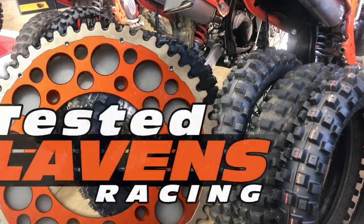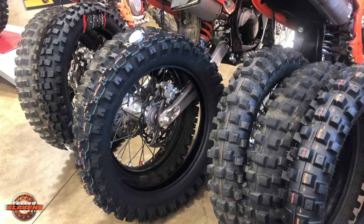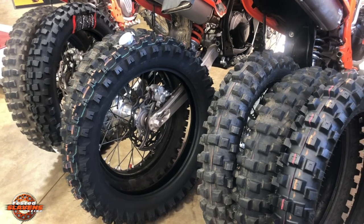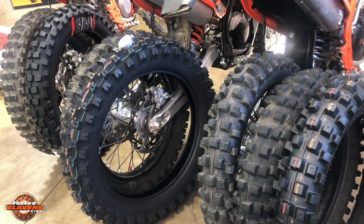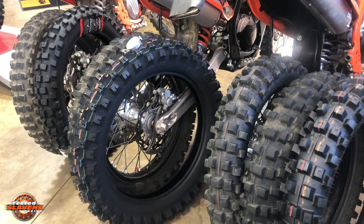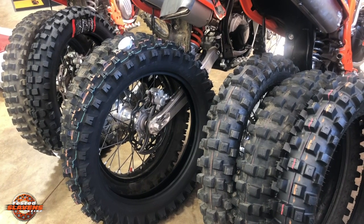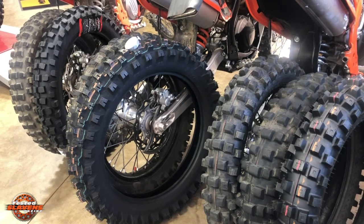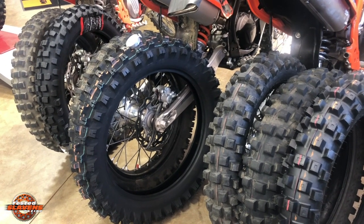This video is about my top three rear tire choices for gnarly trails. If you're riding easier trails or racing motocross, high-speed desert, dual sport, or a lot of other applications like that, these probably aren't the best options for those. But for trail riding, these are all extremely hard to beat — especially the gnarlier the trail, the better these tires work.